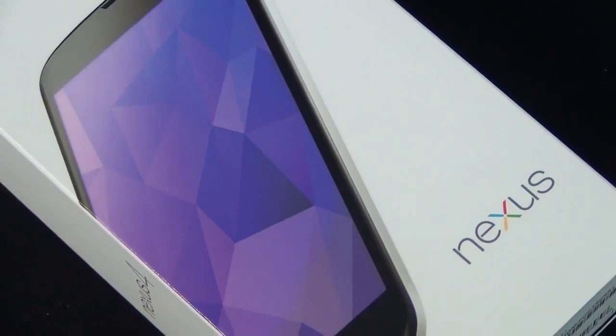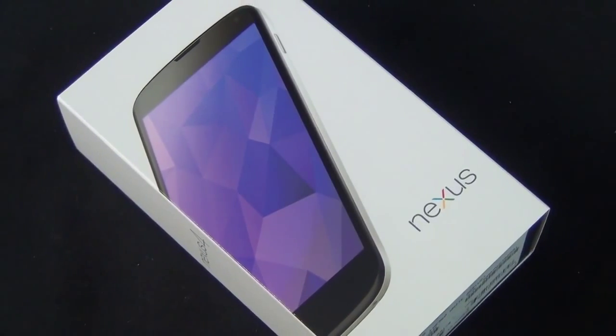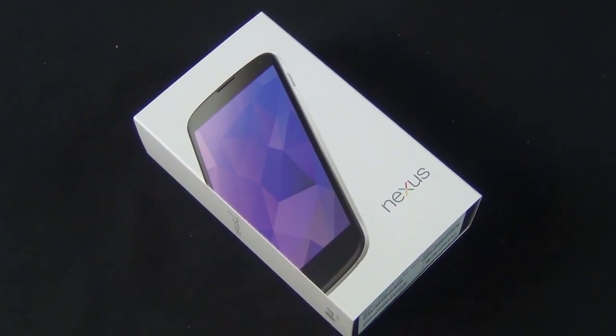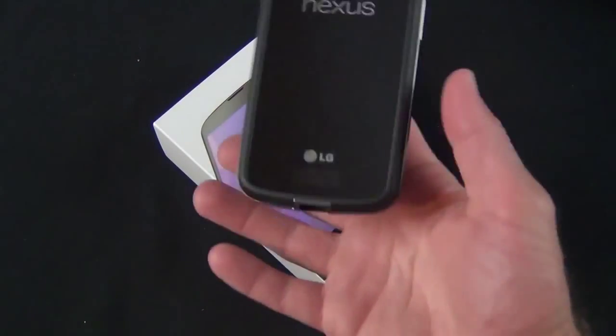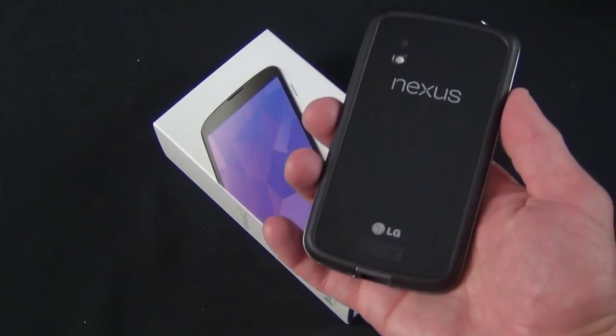Hey guys, Mike here, the Detroit Borg, with a quick look at the new white Google Nexus 4. This is available in the Google Play Store for $299 or $349 in 8 or 16 gig capacities. I previously reviewed the black version, which debuted in October 2012, so the phone itself hasn't changed in any way.